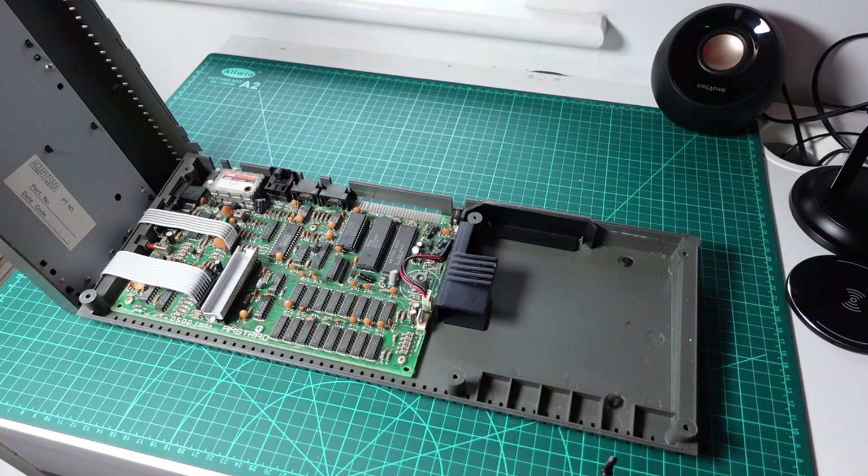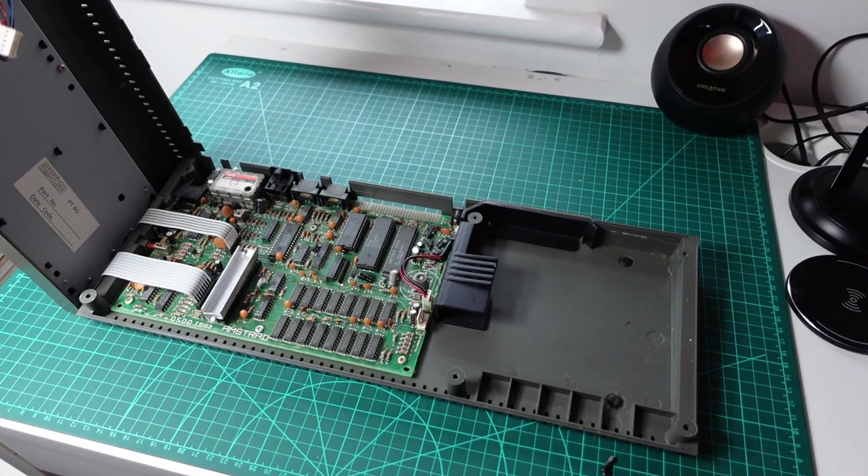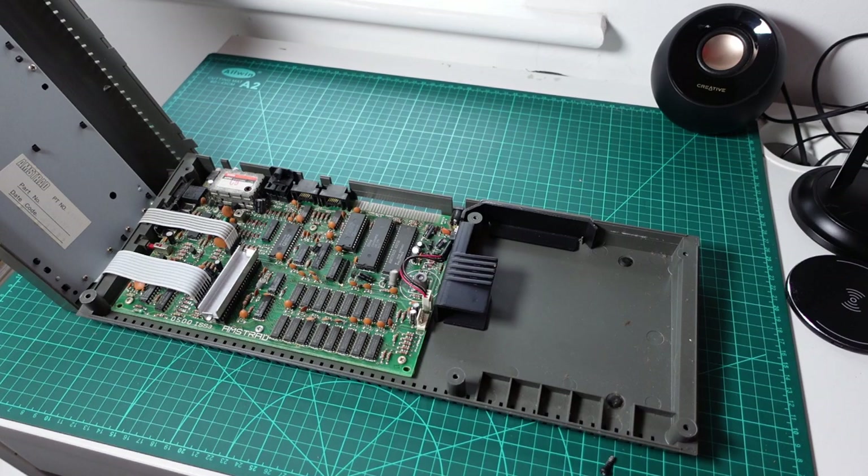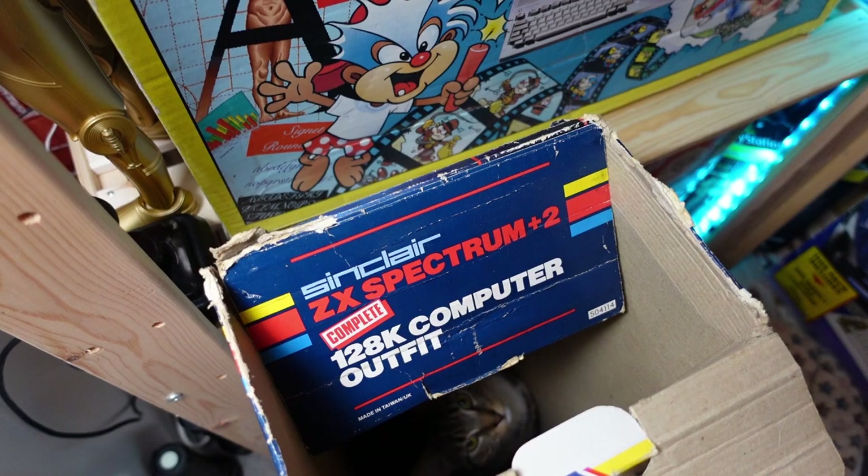Let's just have a quick look at the old circuit board. Yeah, that's a bit slack — that needs changing. That's as far as I'm going on that one today. Generally it looks okay — is that a heat sink on there? I don't know — answers on the postcard.